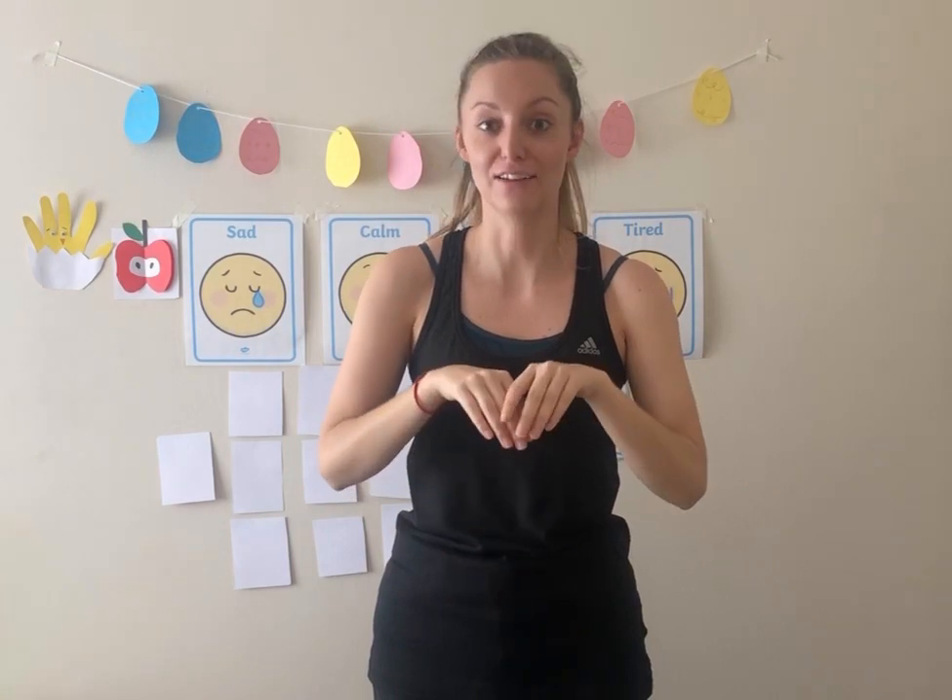Okay, everybody. Can you all put your arms up like this and let's hop like a bunny for five. One, two, three, four, five. Good job. Now let's try again for five. One, two, three, four, five. Good job, everybody.